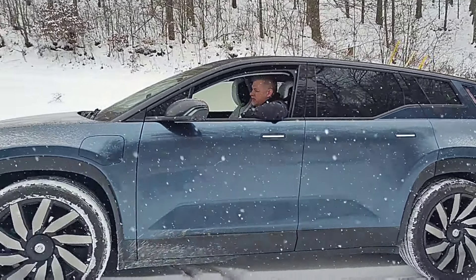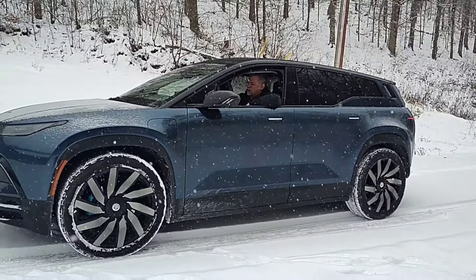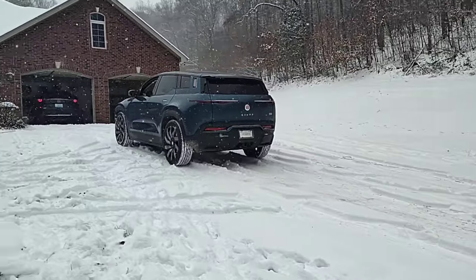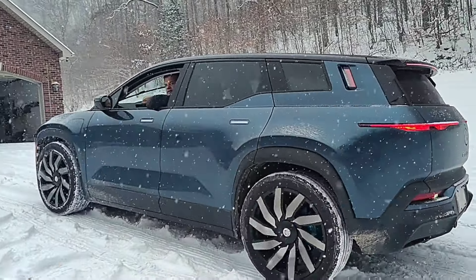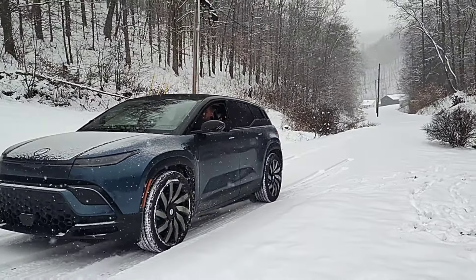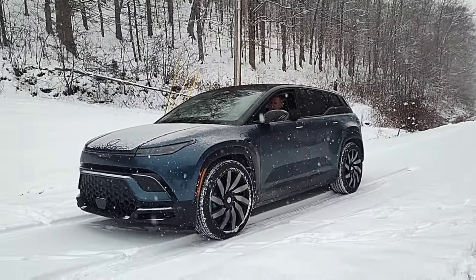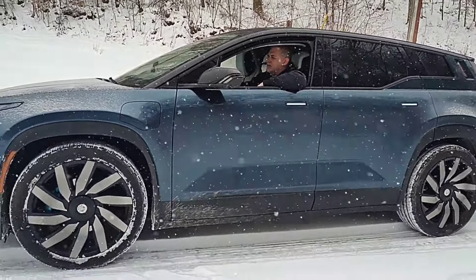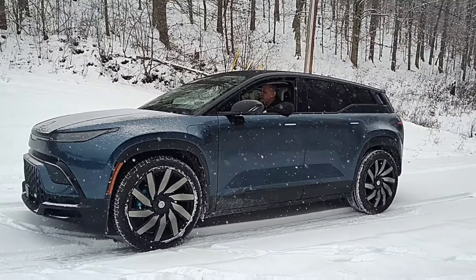I'm going to put it in Dry mode and take off a little bit faster than I know I should. It's a little packed down, so I'm thinking I might actually do a little better in Earth mode, but let's find out. I'm going to put it in Dry. Okay — not much, nothing.